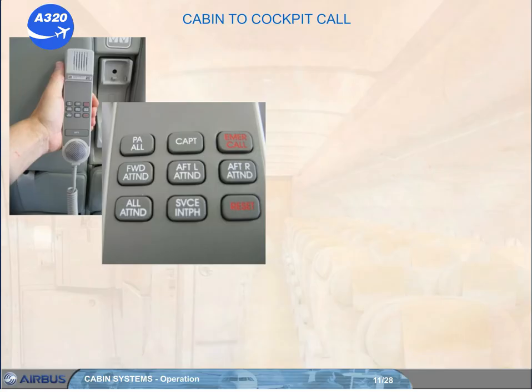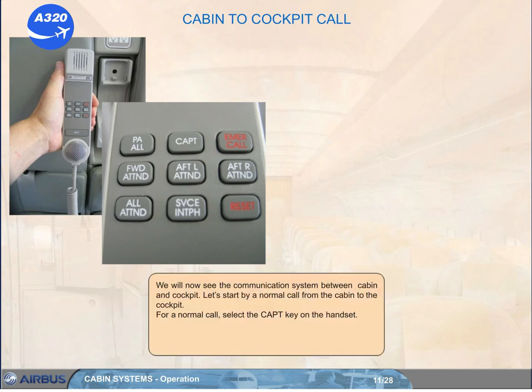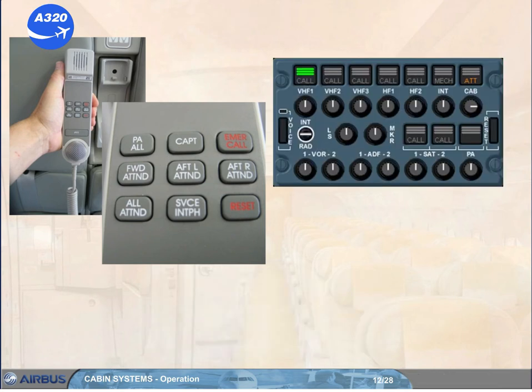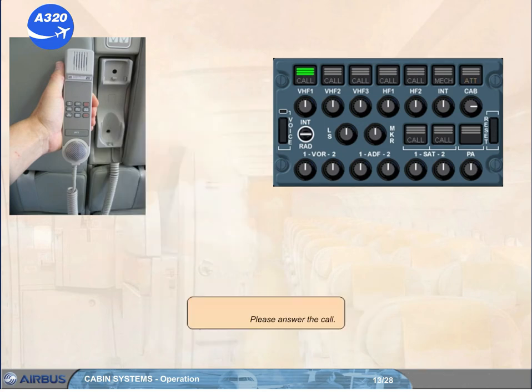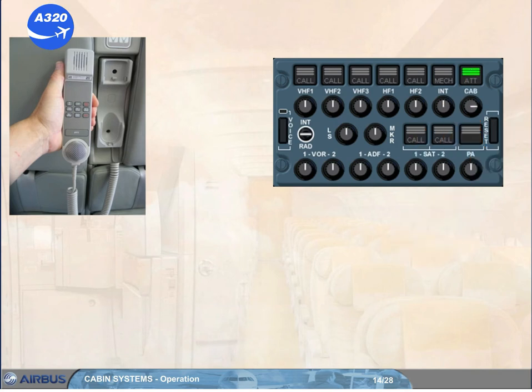We will now see the communication system between cabin and cockpit. Let's start with a normal call from the cabin to the cockpit. For a normal call, select the captain key on the handset and call the cockpit. In the cockpit, a single buzzer sounds and the amber attendant lights flash on all the audio control panels. Reset the attendant light and answer the call. The communication link is now established.